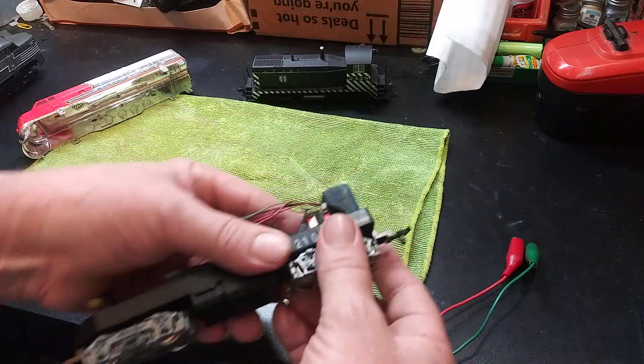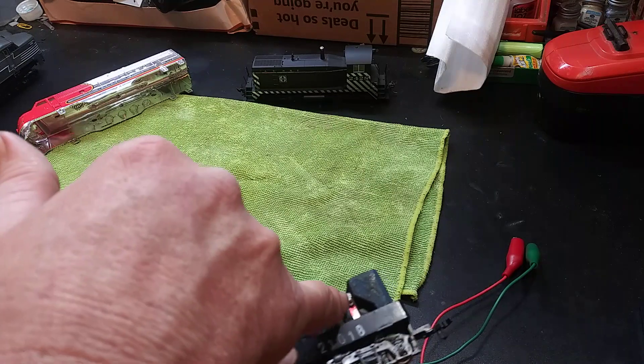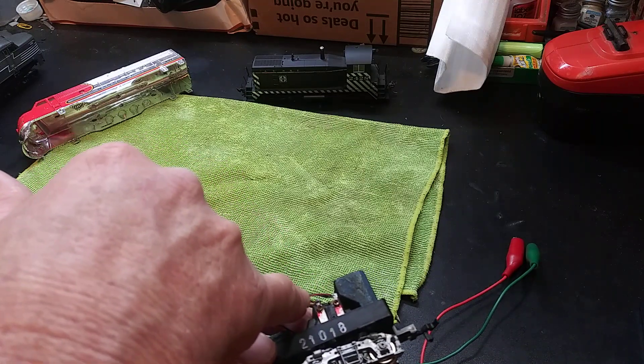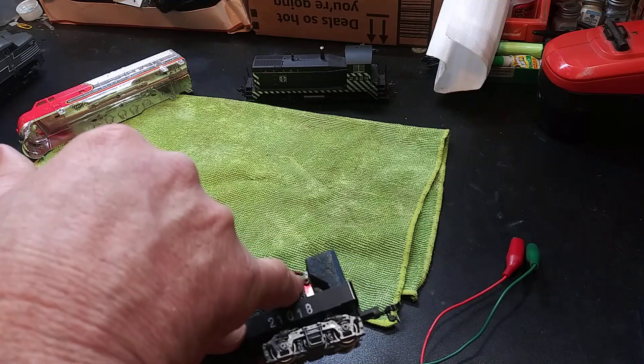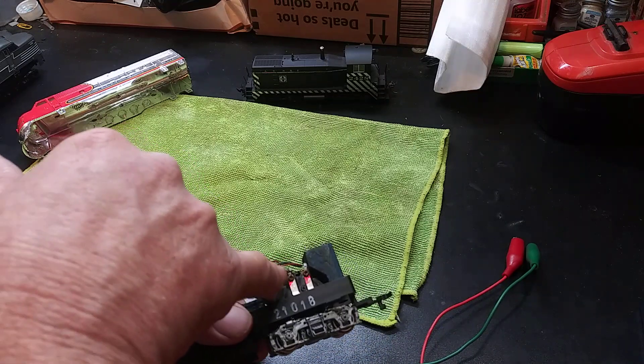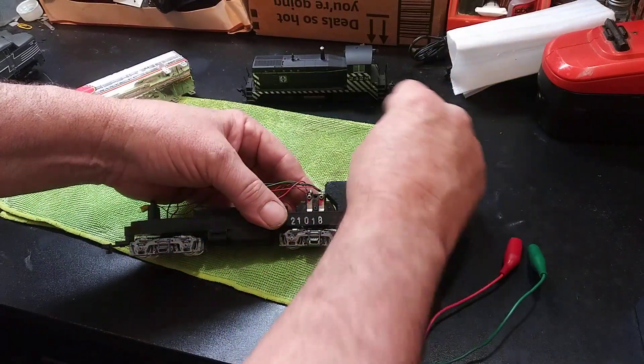These are very corroded — might not be electrical current flowing properly because of that. Let me clean these up real good and see if that'll allow the current to flow to the motor.